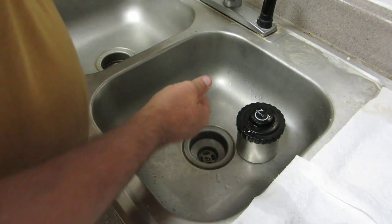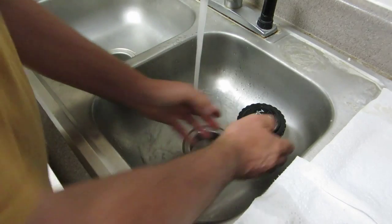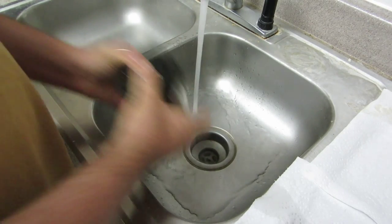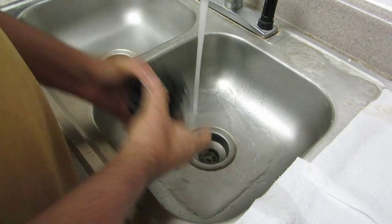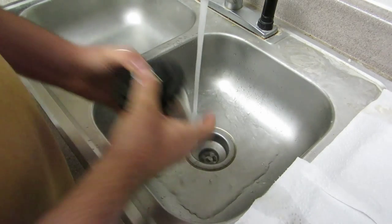Okay, so here we go — our REMJET solution. I'm going to shake it for another thirty seconds. This is just baking soda — five hundred milliliters of water, or two hundred and fifty milliliters of water per roll of film.